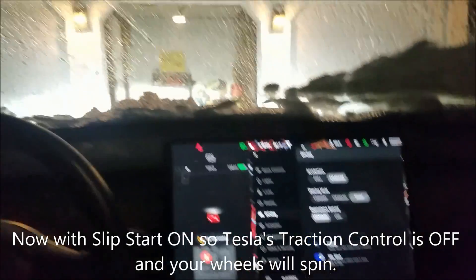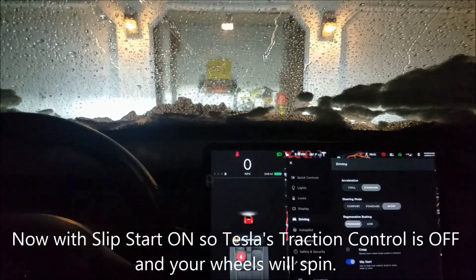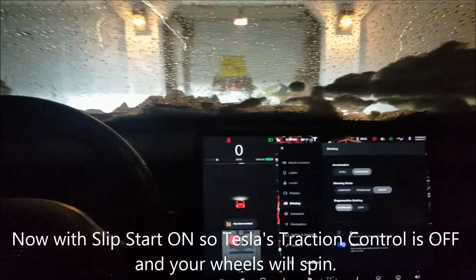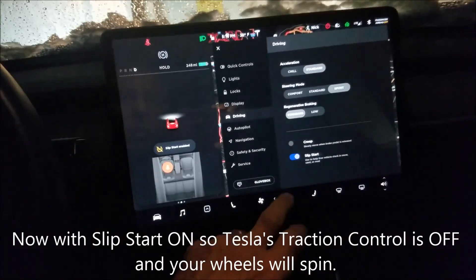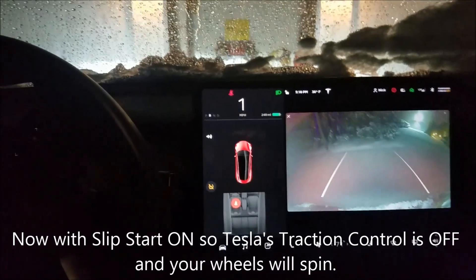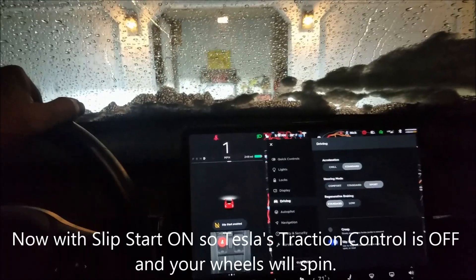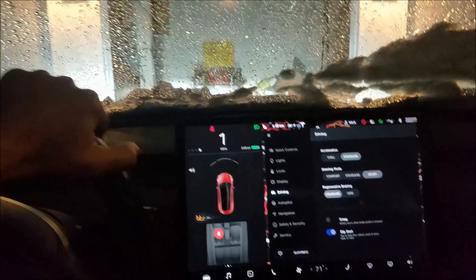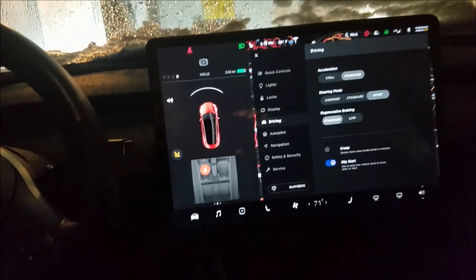If I put it in slip start and press the power pedal — the wheels go! I can hear the wheels spinning and I am spinning out. I'm going to go in reverse a little bit and then go forward, and it's spinning, spinning, spinning.